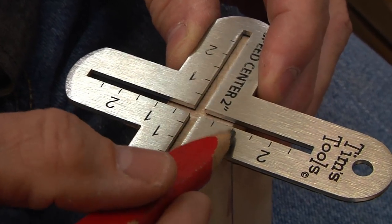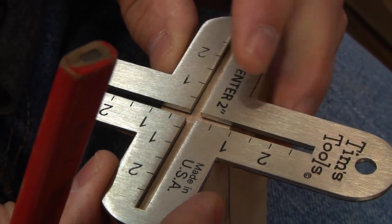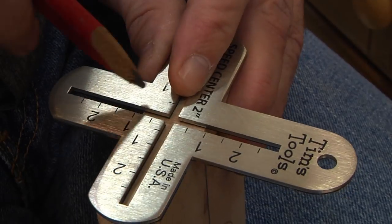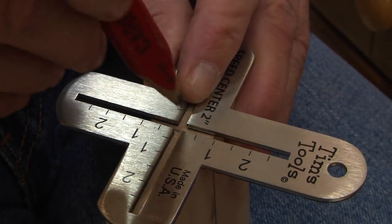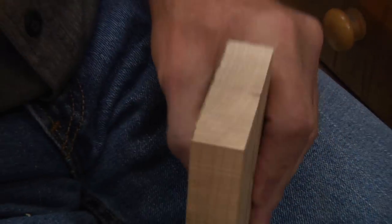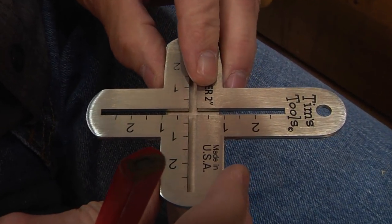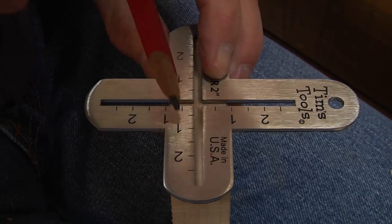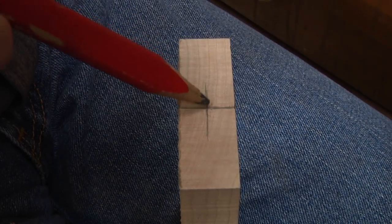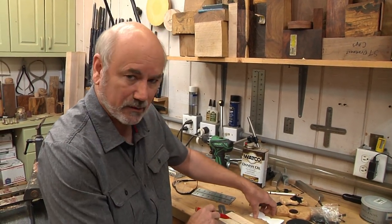I want to get equal spacing on the numbers on either side. The board is just a little bit less than an inch wide, so I've got an equal bit of space. I'm basically getting this centered. We'll just flip it around and do the same on the other end — there's my cheat line. Now we've got our center lines marked. At this point we want to transfer the bow tie over to the wood.